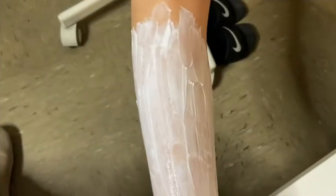I applied the Nair with a thick layer just as the instructions say. Now we just have to wait 10 minutes. I was only able to record with one hand during application.